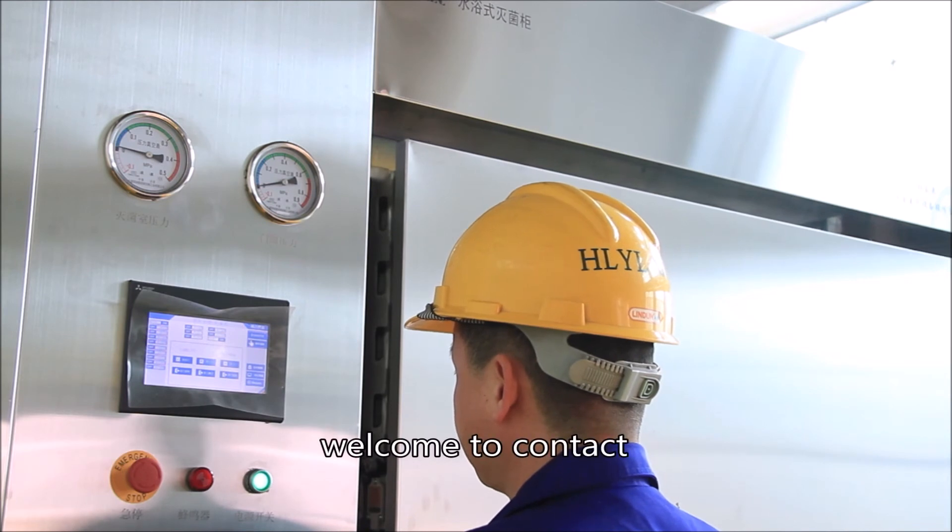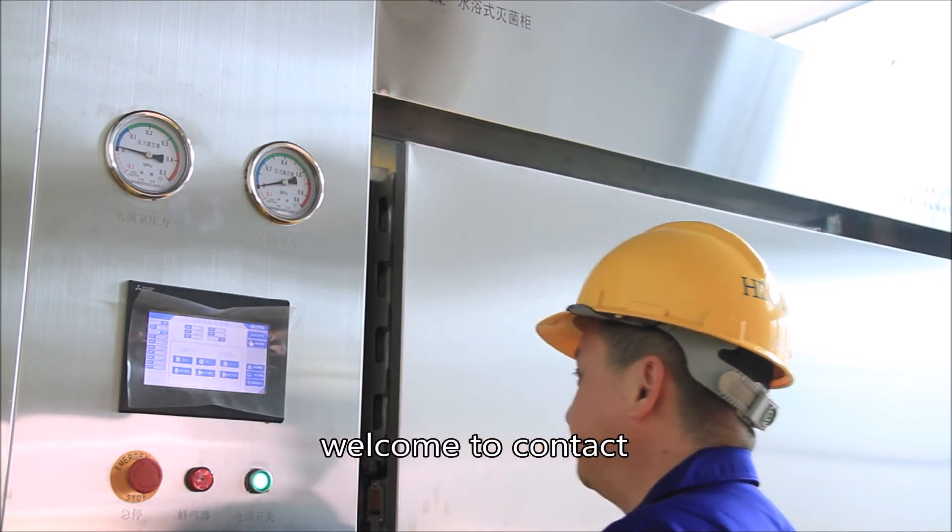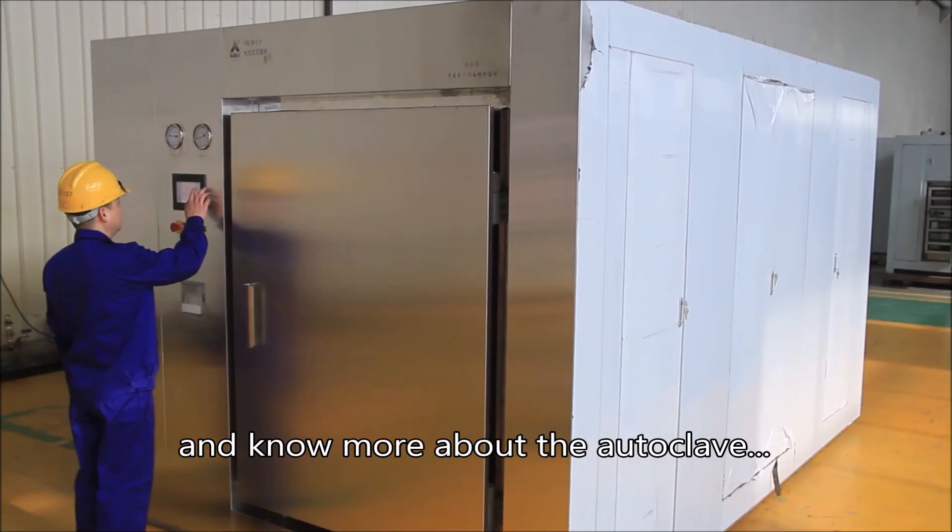Welcome to contact us and know more about the autoclave.